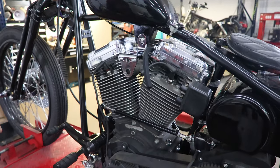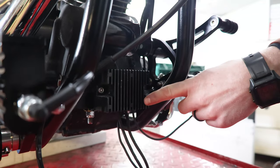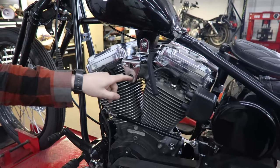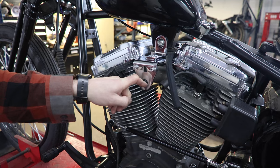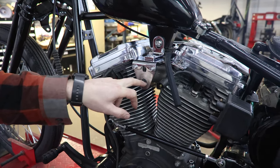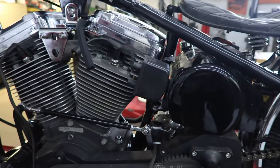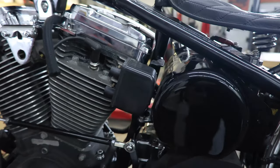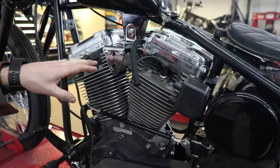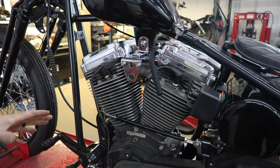A few assumptions with this wiring kit. Stock stator assembly, stock regulator in its stock location — nothing crazy there. We are going to run our ignition switch right here off the motor mount. There are a couple different motor mounts you can buy to do that, so that's got to be there. Our coil is going to be mounted right off there on the coil mount. The assumptions we've made with this wiring harness is that those components are going to be in those locations — that's kind of what all our lengths are built around.